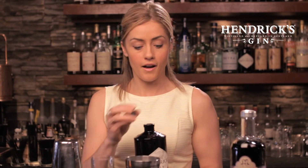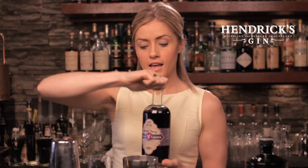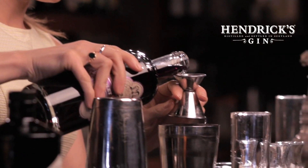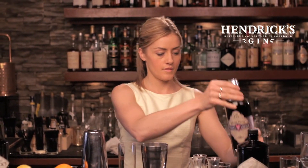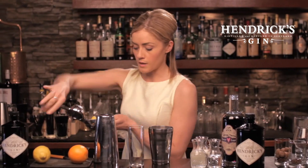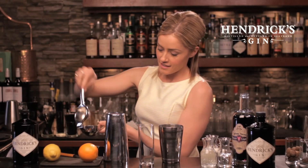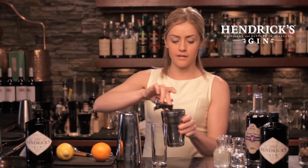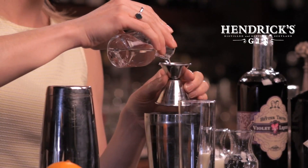And then for the violet part, I'm going to use the Bitter Truth Violet Liqueur — charming in color and it adds that pretty floral element I was talking about. A quarter ounce goes into the tin. Now we're going to add some citrus. I'm going to stick just to fresh lemon for the Violet Fizz — three-quarter ounce of freshly squeezed lemon, and then the same amount of simple syrup, just your regular equal parts sugar and water.